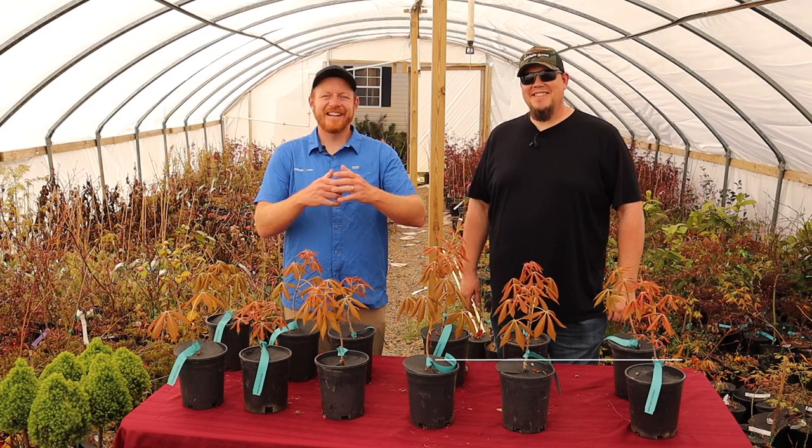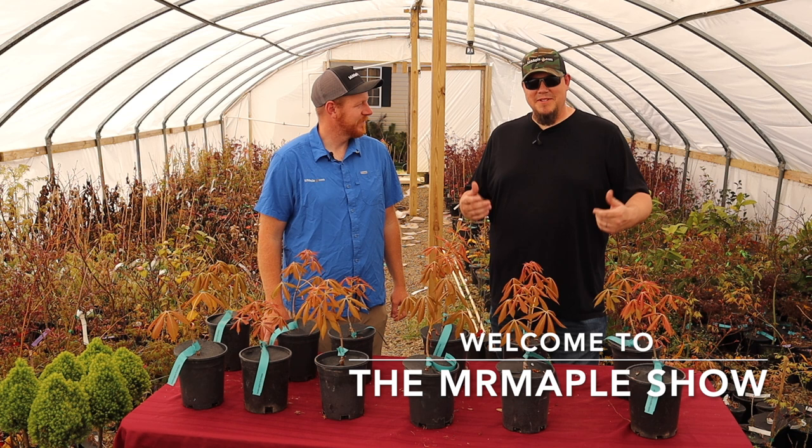Howdy, I'm Tim and welcome to the Mr. Maple Show. And I'm Brian with Mr. Maple. And today we're bringing you a very, very interesting plant.